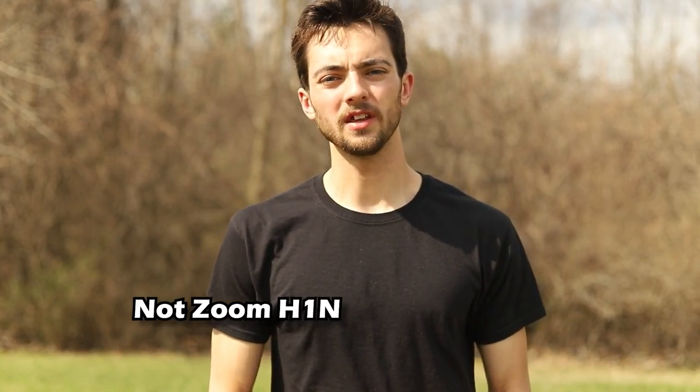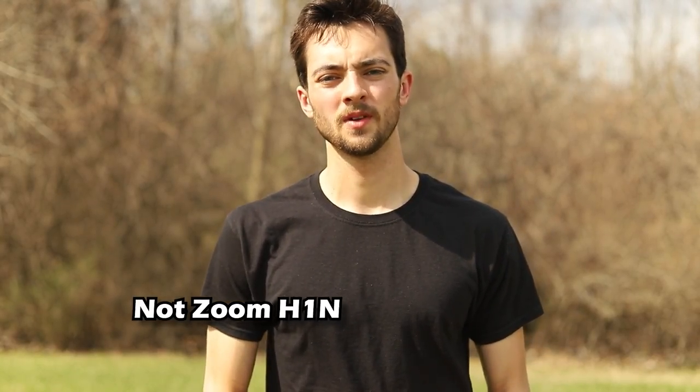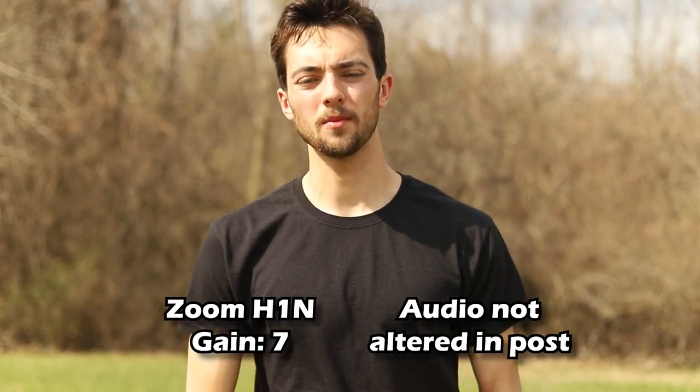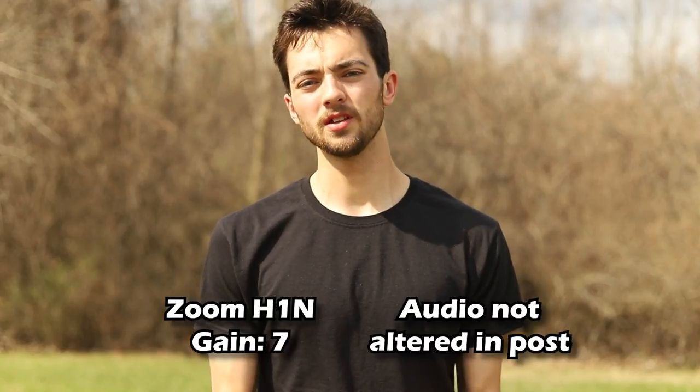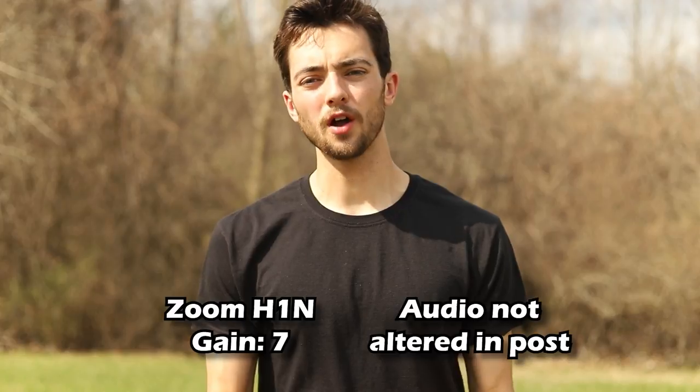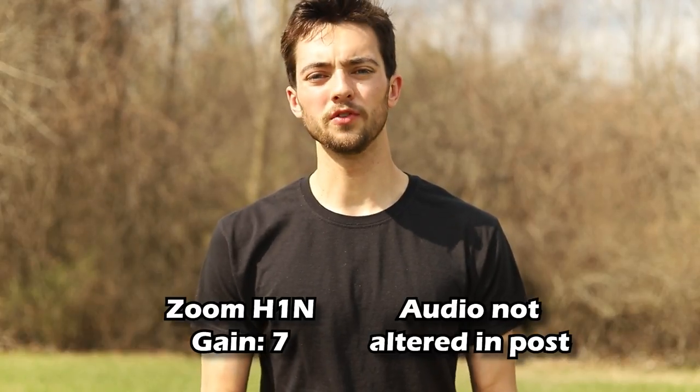On camera mic test, gain set to 7. Now we have the Zoom H1N mounted directly to my camera — it's not plugged into the camera, but it's just sitting on top. We're doing an audio test outdoors of the Zoom H1N.